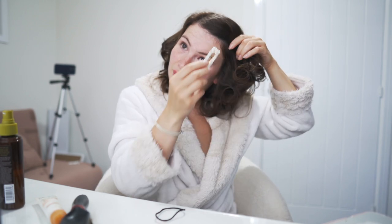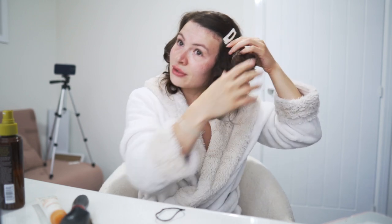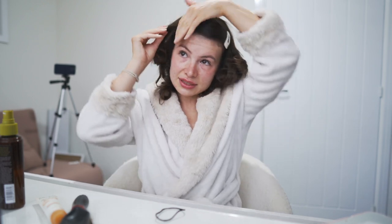And we are done — all of my hair is now pin curled. I now need to do my makeup before I take these out, so I'm just going to clip it back. I will join you again when I've done my makeup and I'm about to take them out.